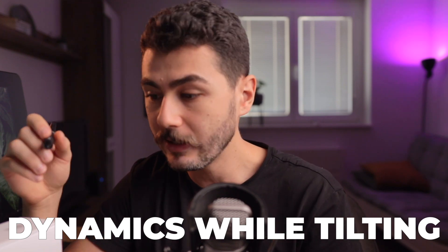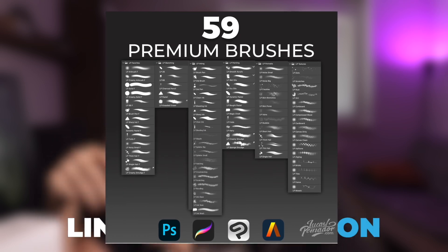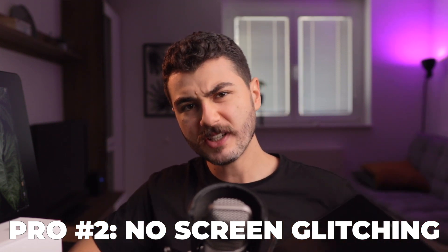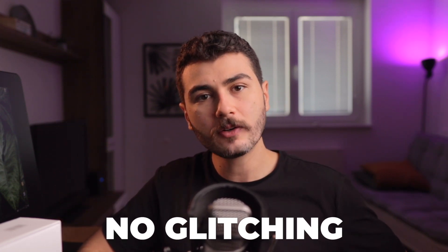Tilt range used to be a premium feature of pro display tablets. A lot of my brushes use that type of dynamics, so I really like that. By the way, shameless disclaimer: you can get my brushes that I use for all my personal paintings via the links in the description. Second pro: it doesn't have any screen glitching. It doesn't matter how much you press — some tablets have weird glitching and color changing when you press hard with a pen. In this case, no glitching at all.